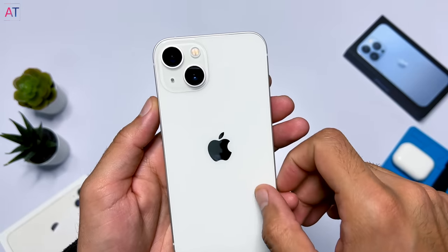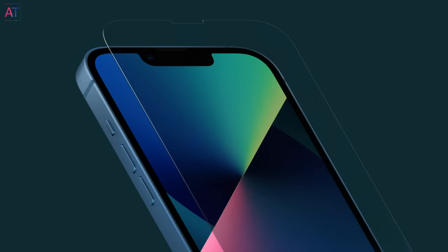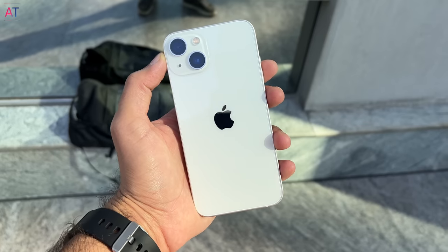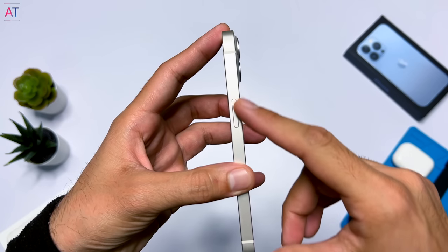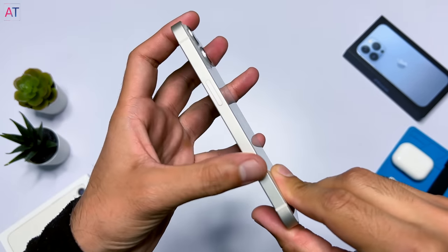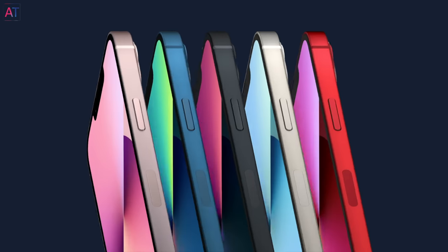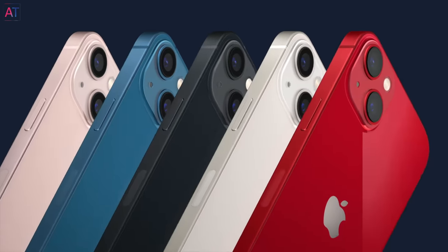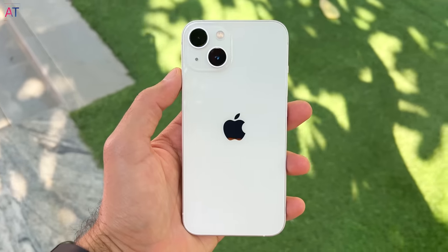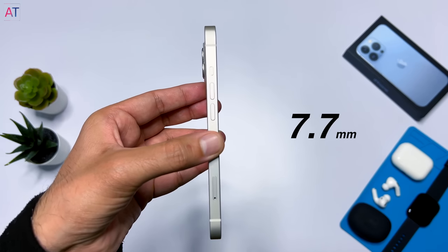The iPhone comes with Ceramic Shield, which has a ceramic coating over the glass crystals and is four times stronger than normal glass — but glass is glass and it can break on falling, so I would suggest using a cover or skin. The frame is made of high quality aluminum with a matte finish. Apple named this color 'Starlight,' which you can call white color. Besides this, the phone comes in Midnight, Blue, Pink, and Red colors. All iPhone 13 colors look good; they are slightly lighter and more muted compared to iPhone 12. I personally liked the Starlight color — it feels quite premium in hand.